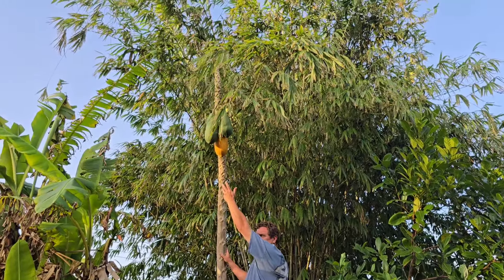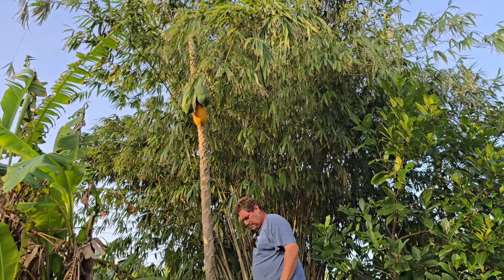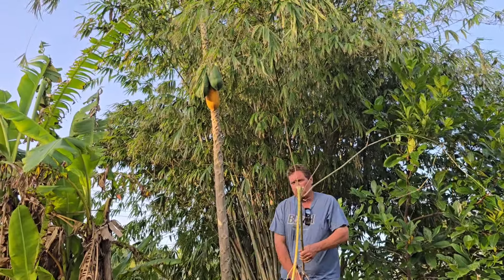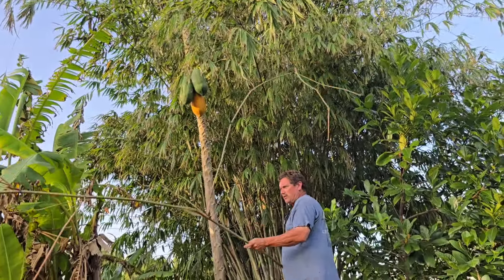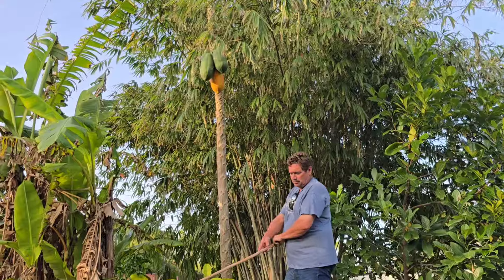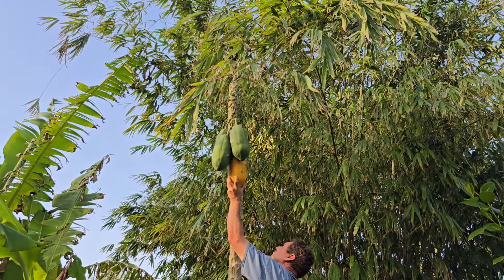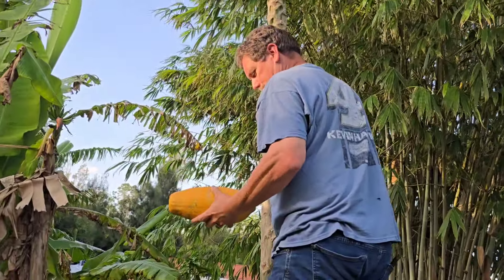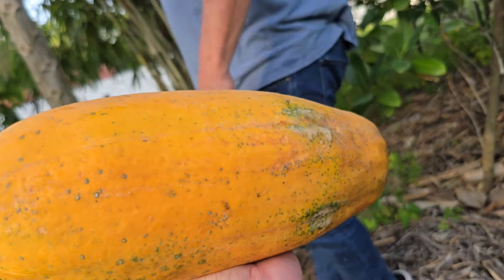Look friends, we already have papaya but Shannon's not near. Do you want me to get them? You can't. Here we have a chair. Bring your chair. Okay, hold on. It's here beside me. Careful. It's almost... Oh yeah, this is big. See. Big papaya.